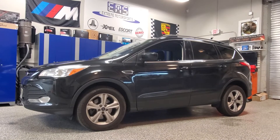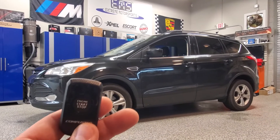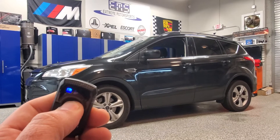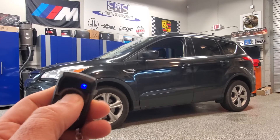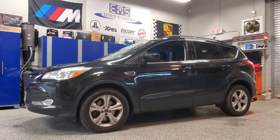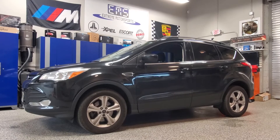Here's a 2014 Ford Escape. We installed this CompuStar one-button remote start system. Simply press and hold the button for about three seconds until you get the blinking light — that activates the remote start and the vehicle starts up and runs.